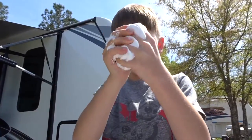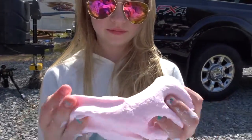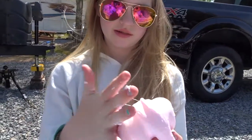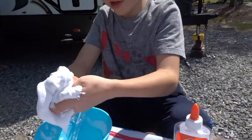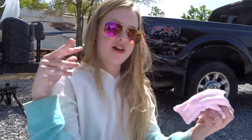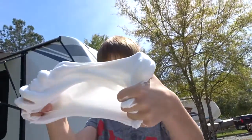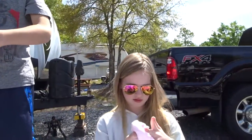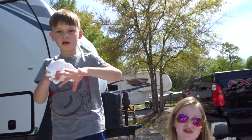Thank you for letting us do this. You're welcome baby. It needs more contact solution definitely. Thanks for teaching me how to make slime. Now you have to make it. Even though we are pretty late to the slime game. What are you talking about? The slime trend started a while ago. Well you don't always have to be on trend, do you?